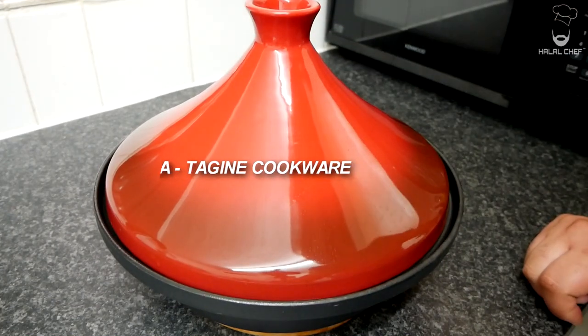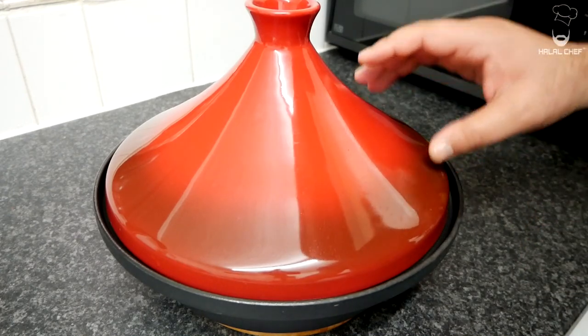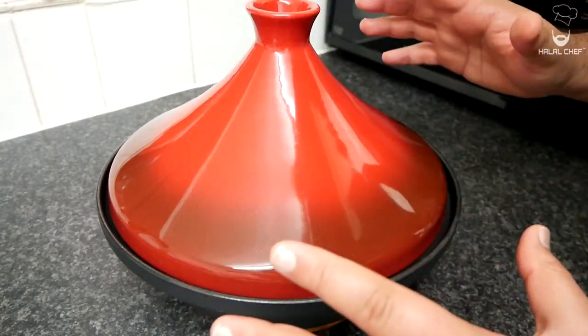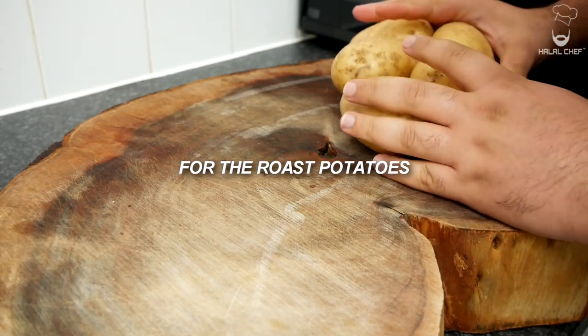Big shout out to Onokaso for this beef tajin — you can make Moroccan dishes, roasts, anything really. We're going to let this cook in the oven for around five hours on very low heat: 150°C for five hours.